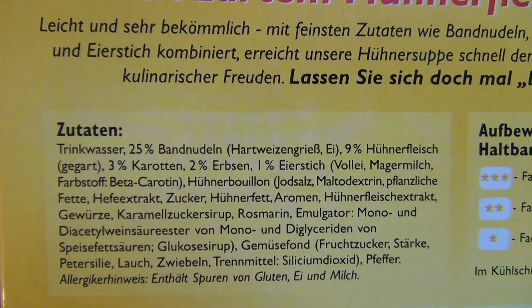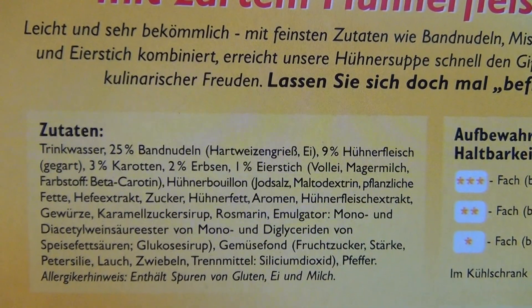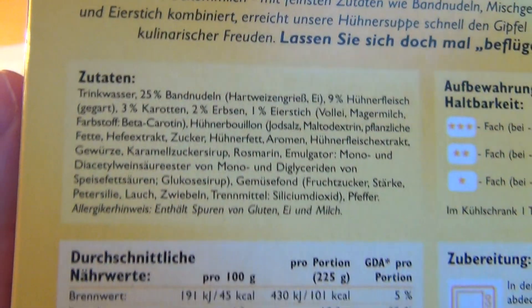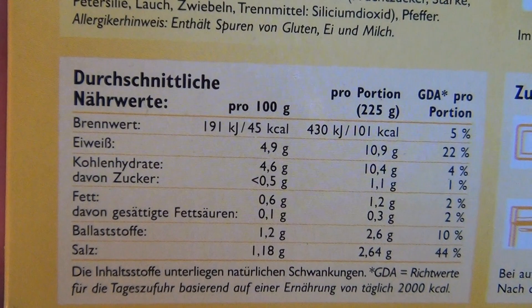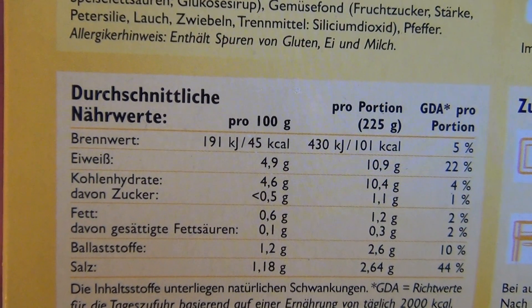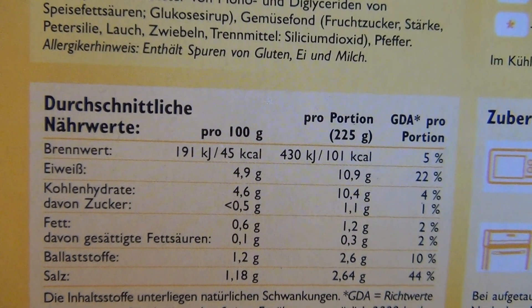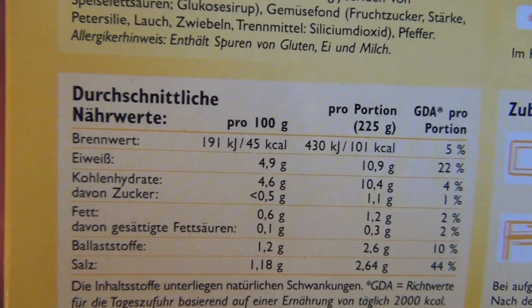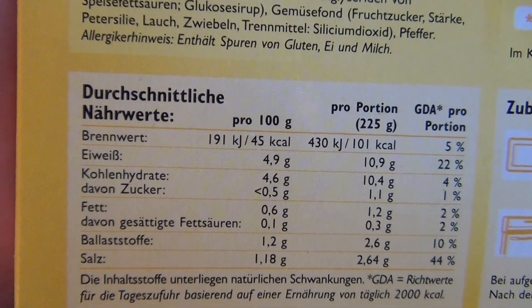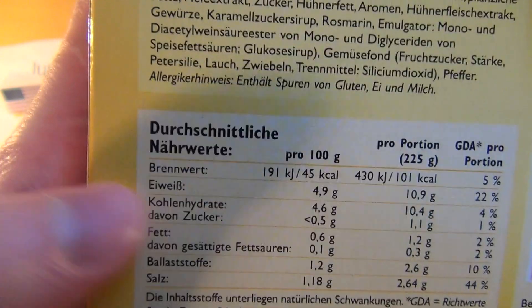The ingredients are: water, pasta, chicken meat, carrots, peas, eggs, and so on. The most is water. Nutrition-wise we've got 4.9% protein and 0.6% fat, so the ratio between protein and fat is very good.